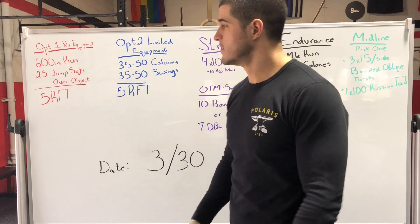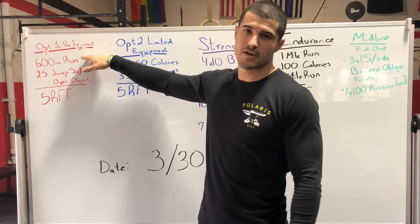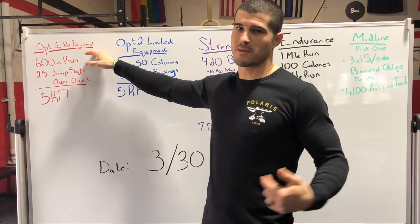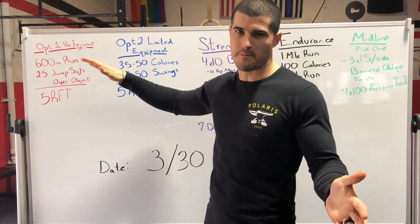Hey guys, got another one for you today. So to start off, our no equipment option is a 600 meter run. If you can't measure exactly 600 meters, run around the block — it's probably going to be further than 400 but not quite half a mile, so somewhere in the middle.